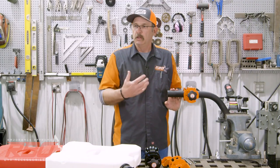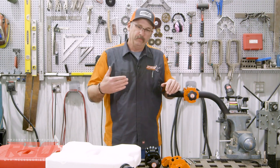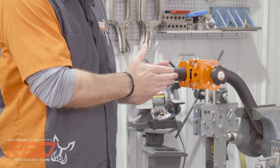Now, how do you measure the tube? There are a lot of different ways. I don't want to bore you, but if you want to stick around in the video I'm going to show you a couple of ways you can measure your tube.